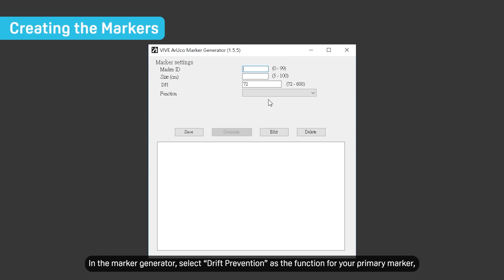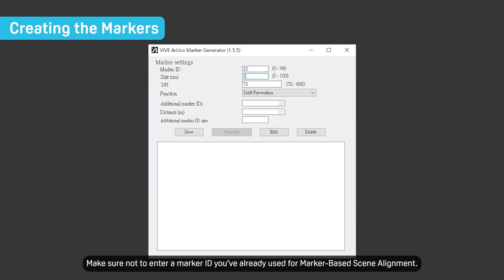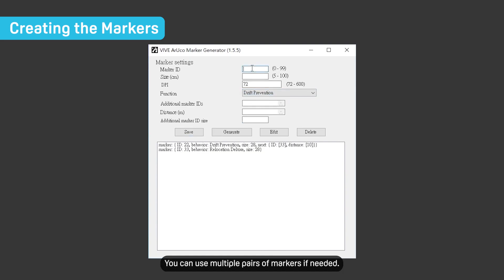In the marker generator, select drift prevention as the function for your primary marker, and then enter other details such as marker ID and size. Make sure not to enter a marker ID you've already used for marker-based scene alignment. Enter an ID and size for the secondary marker, and then specify the distance between the two markers.